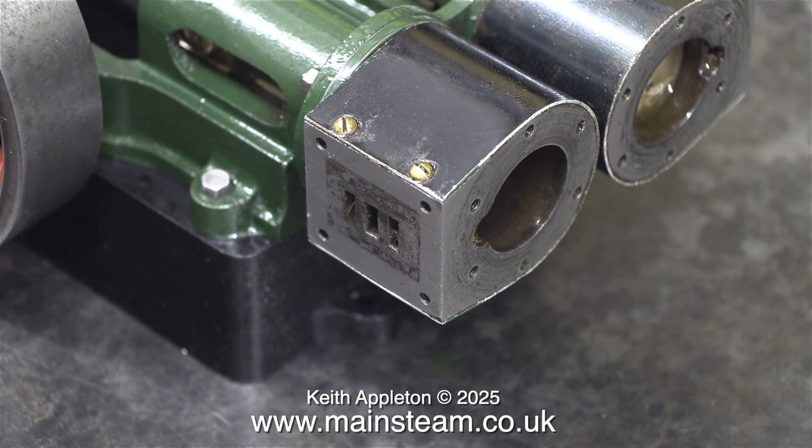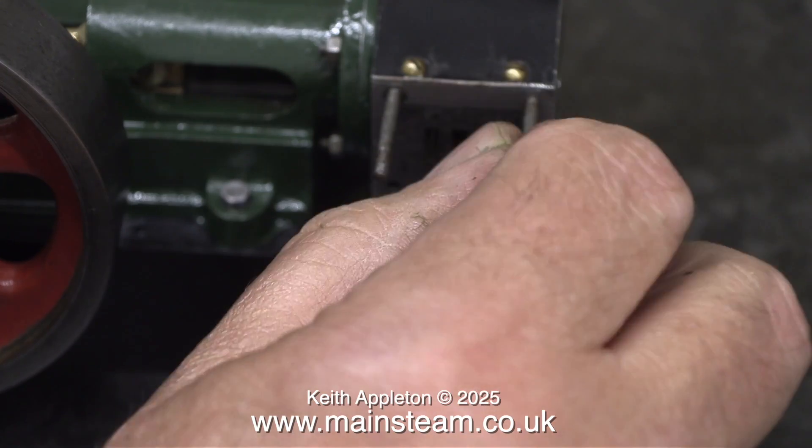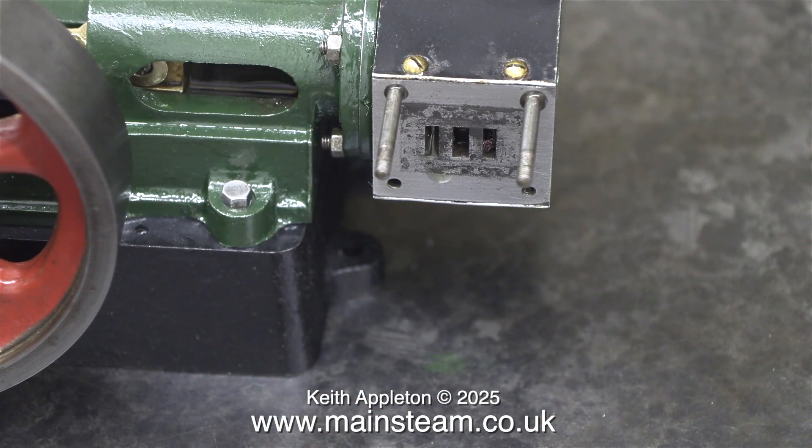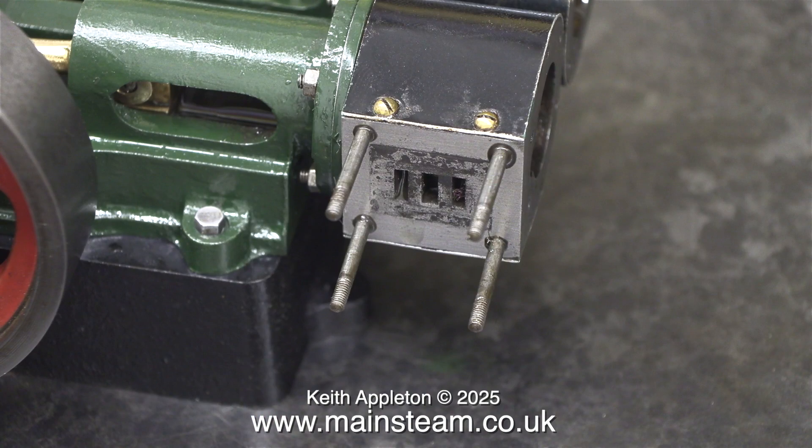I didn't go mad on the port faces because actually they're in very good condition, just a bit tarnished. Here I'm fitting the studs to mount the steam chest in place on the end of the cylinder. This part is not running in real time, and due to the technical abilities of video editing, all the studs are quickly in position.